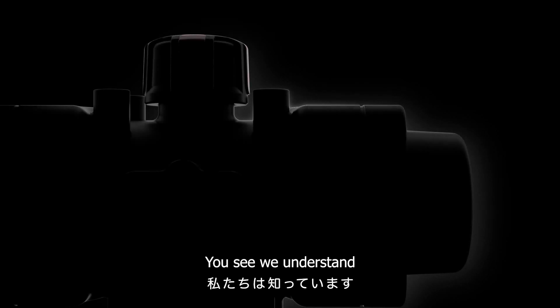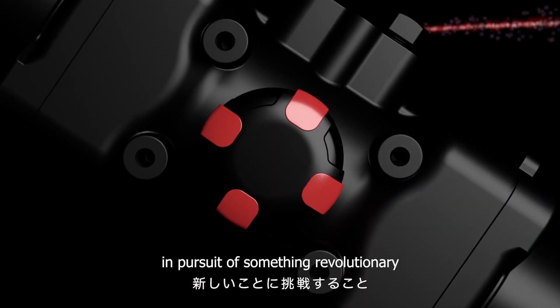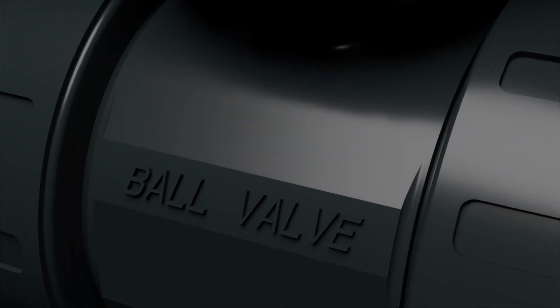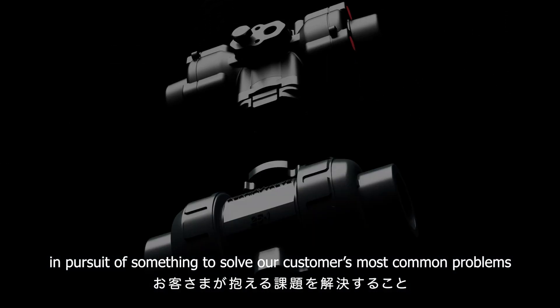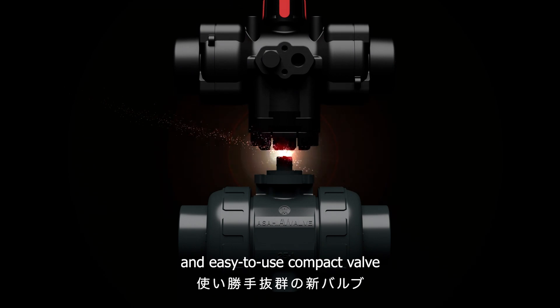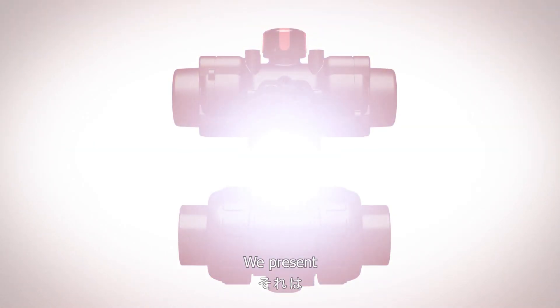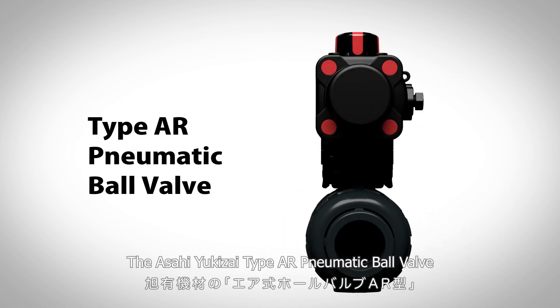You see, we understand. We visited customer work sites in pursuit of something revolutionary, in pursuit of something to solve our customers' most common problems. As a result, we developed a long-lasting and easy-to-use compact valve. We present the Asahi Yukizai Type AR Pneumatic Ball Valve.